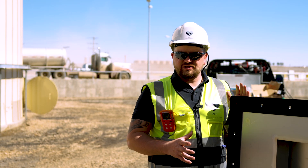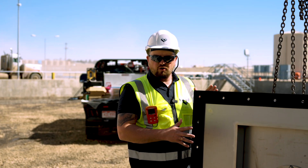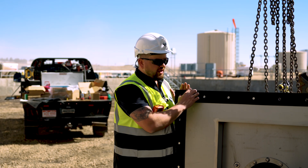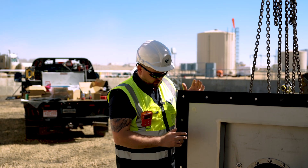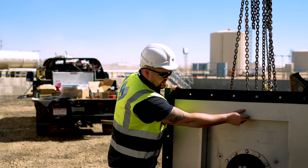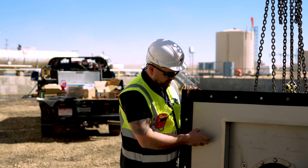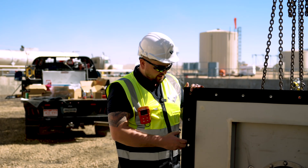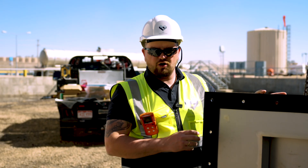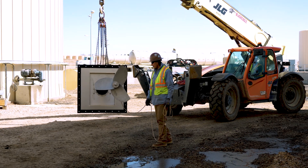I wanted to show you the specific sealing materials we use to seal down the frame going against the wall. We have foam sealing which goes all around the frame where the bolts go through. Then we're going to use Sikaflex sealing around this area to seal it down so no digester liquid or other liquid can escape behind the wall and frame. We also have special sealing around every single bolt hole, so we can 100% prevent any leak.